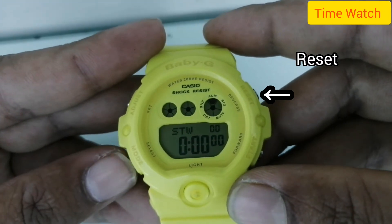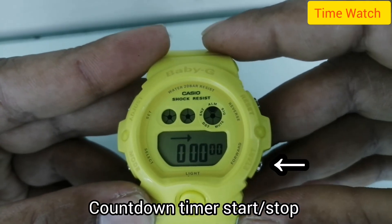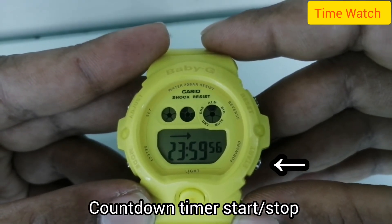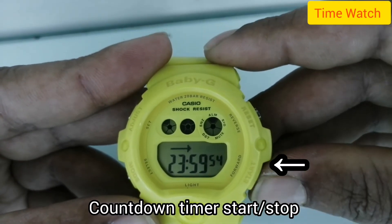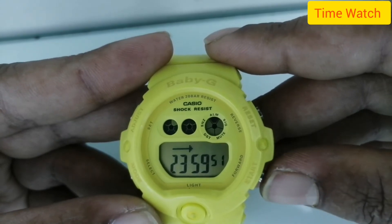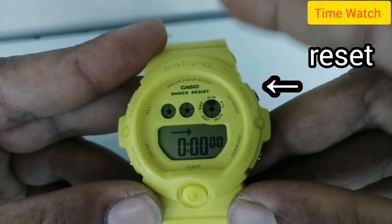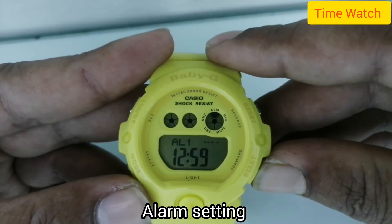Press the upper right button for the countdown timer. Use start and stop to control it, and reset to clear it. Next is the alarm setting.